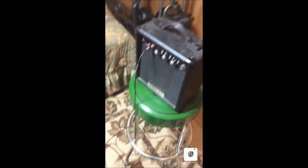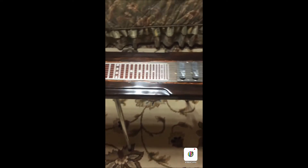This is a little test amp. It's not very big, but it's sufficient to show you how the Pan Control works.